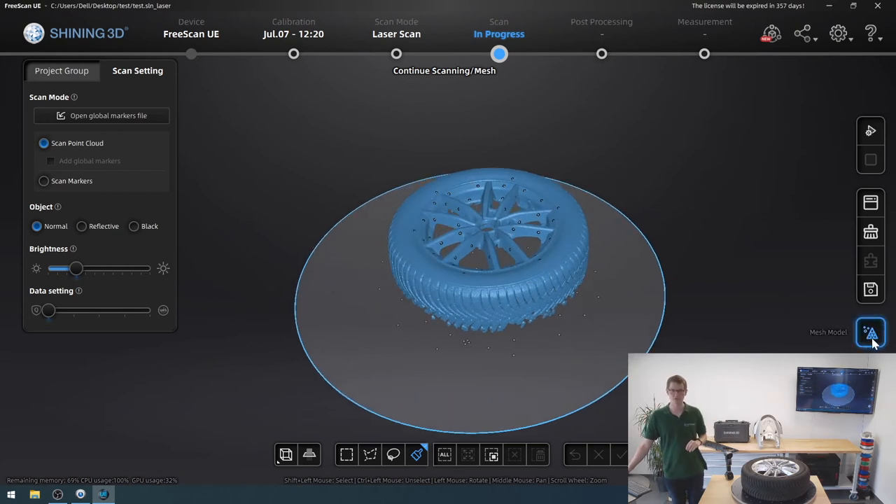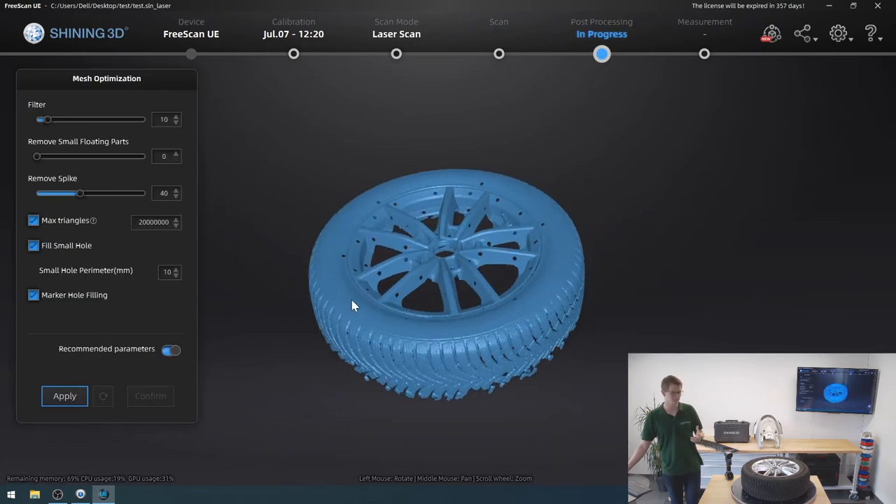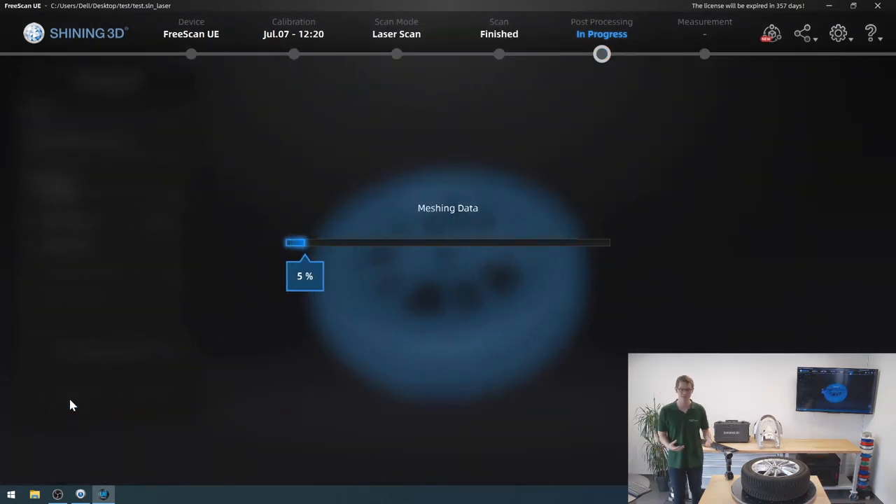The next step is to mesh the model using this button in the bottom right. It will take a little bit of time. With other handheld scanners such as the EinScan H or the HX, you had the option of choosing between a watertight or an unwatertight model — a watertight model being one where all holes in your scan are automatically filled. However, because of the work you usually do with a UE7, they no longer offer that option; it will always be an unwatertight model. The recommended parameters are generally fine, but you could enable a bigger filter or remove small floating parts. I'd recommend keeping the max triangles at the default number, as increasing it will very massively increase the calculation time.